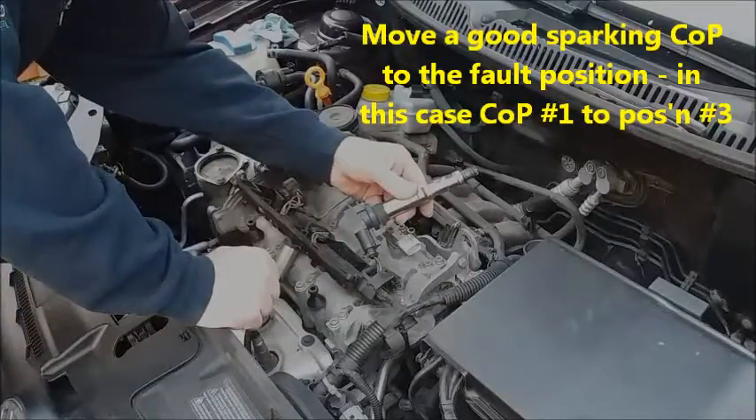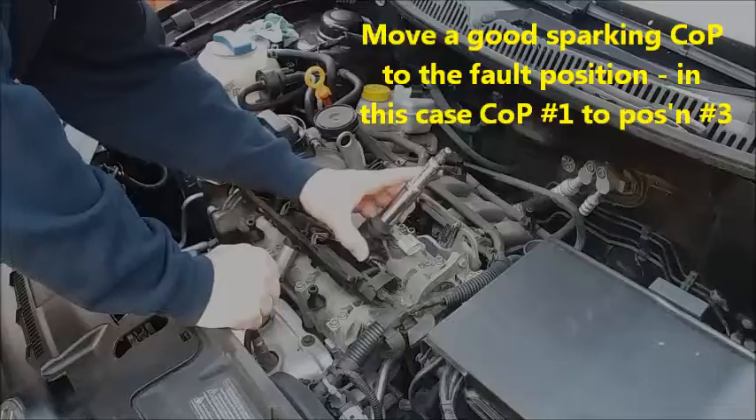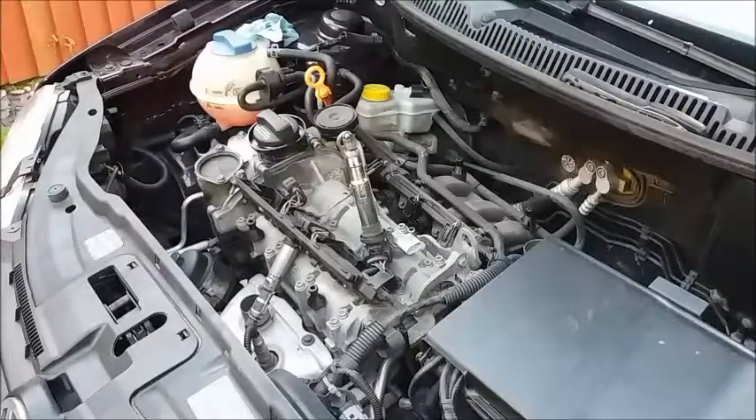So I've connected the number one coil pack and spark plug into the number three harness. That was sparking nicely — that tells me all the signals from the ECU to the coil pack are fine. All I need to do now is replace the coil pack at the number three position and it should fire up fine.